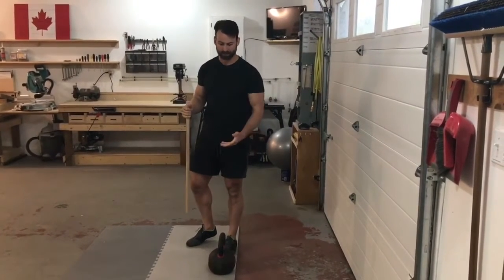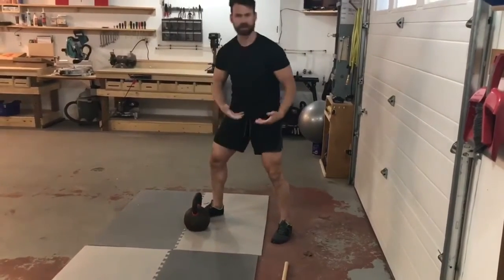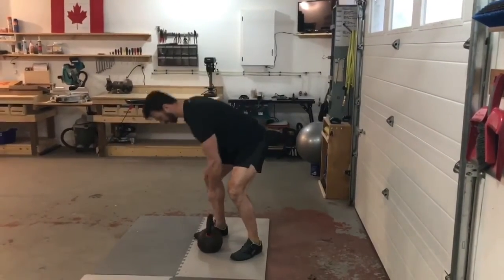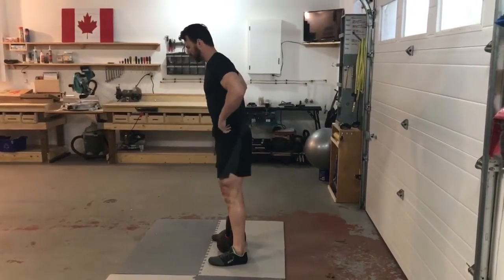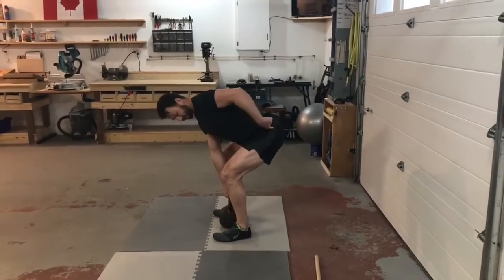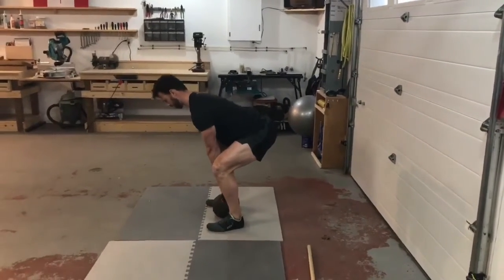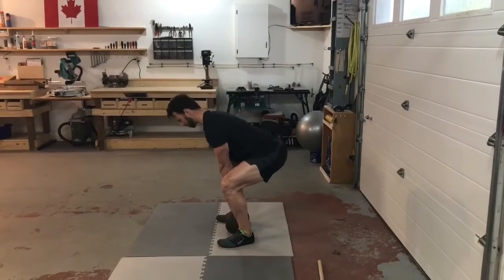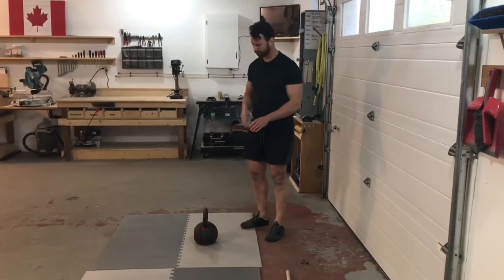Once you have that, a kettlebell is a great first tool for deadlifting. Start with the handle lined up with the arches of your feet. Go through the same sequence: hinge back, bring your hands to the weight, back flat, hips above knees, shoulder blades over the weight. Then simply stand up and return the weight in the same pattern — hinging back to your imaginary wall and placing the weight back to the same spot each time.